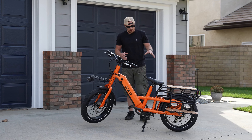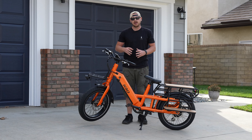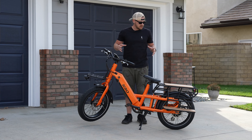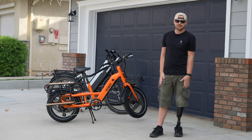It has a 750-watt motor, which is awesome. I encourage you to get on one of these — if you're interested, you can order one at KBO or click the link below, which certainly helps us out. We'll see you in the next video!